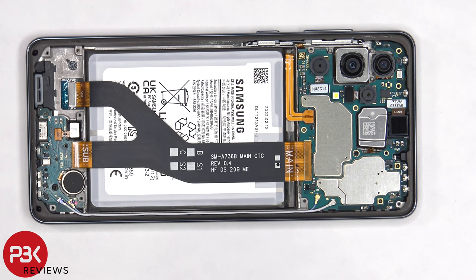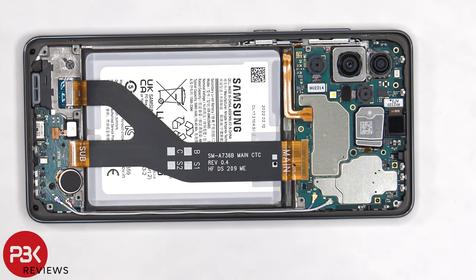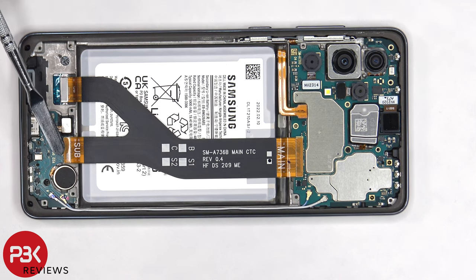Once we have access to the battery cable, we need to disconnect that first. Once the battery cable is disconnected, we can proceed to disconnect the rest of the cables. We'll start off by disconnecting this flex cable, which connects the main board to the subboard as well as the screen.